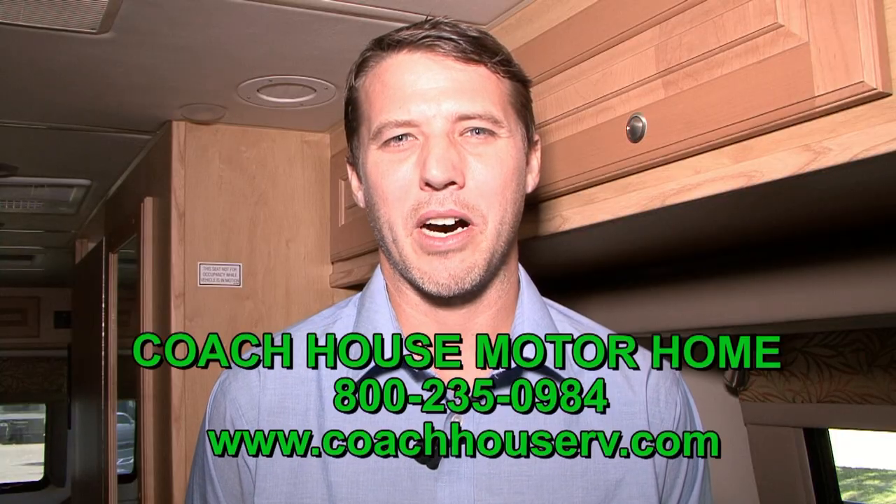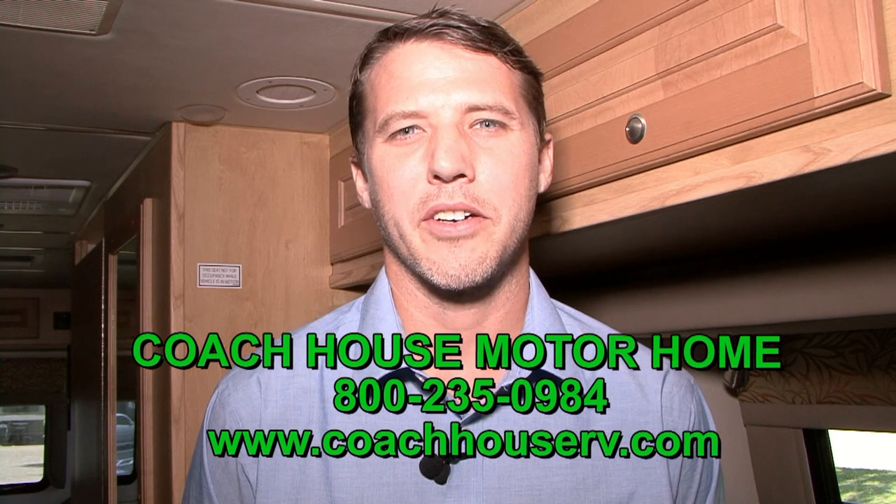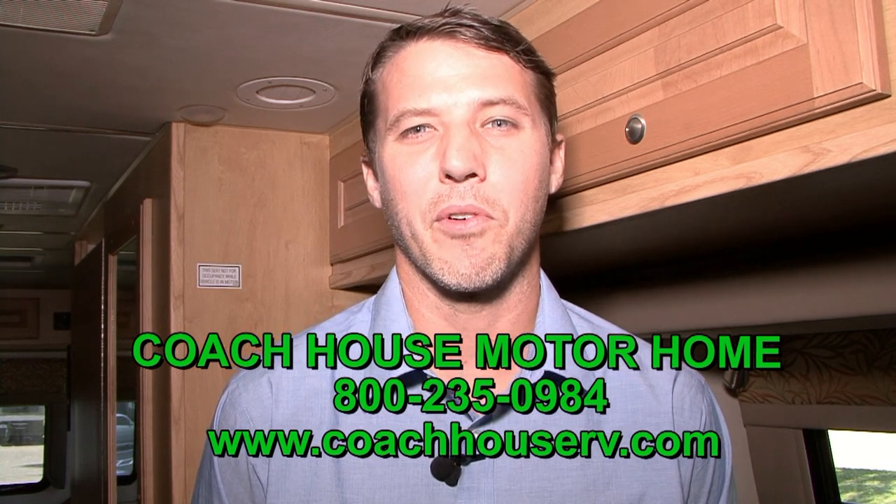Well, hopefully I've helped you out with any questions you may have. If you have any more, feel free to give us a call here at Coach House at 1-800-235-0984 and just ask for Dave.